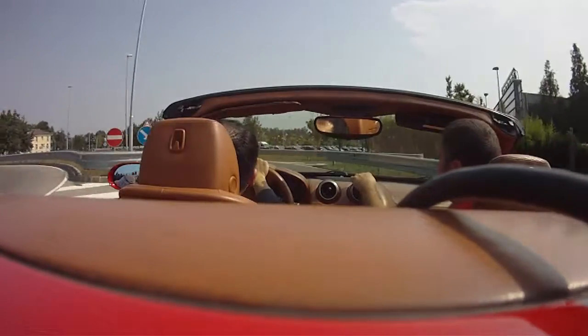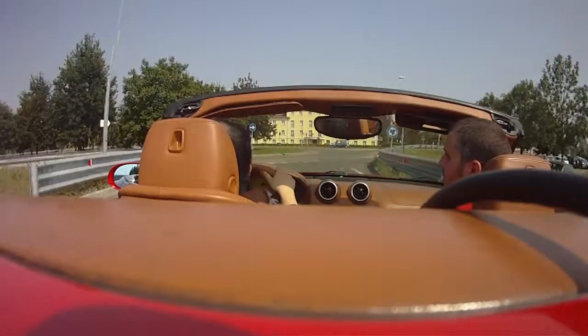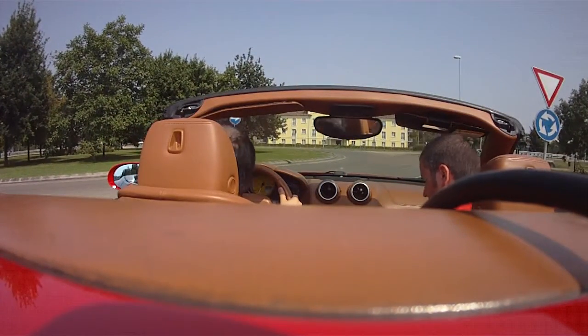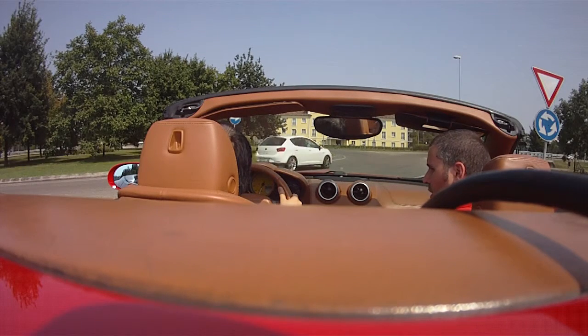We go to the roundabout and then we take the second exit. Yeah, second exit — which is straight ahead. It's over there. So nice weather. After this one, we can go.